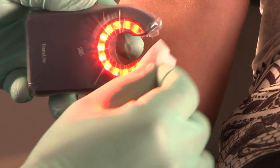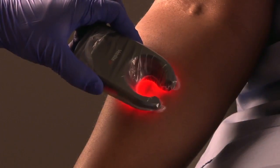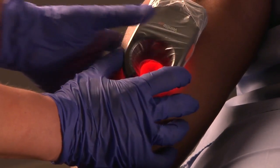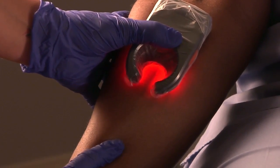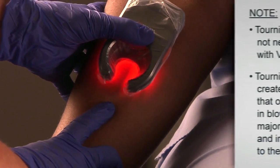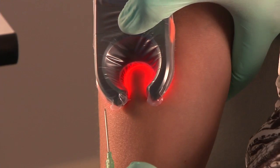Your VeinLight device and access site must be prepped in the same manner as any other IV access procedure. Rotate the device with the opening facing you. Place your thumb on top of the VeinLight, wrapping your four fingers around the limb. Gently squeeze the VeinLight into place. This action helps isolate the vein and provides optimal pressure for access.